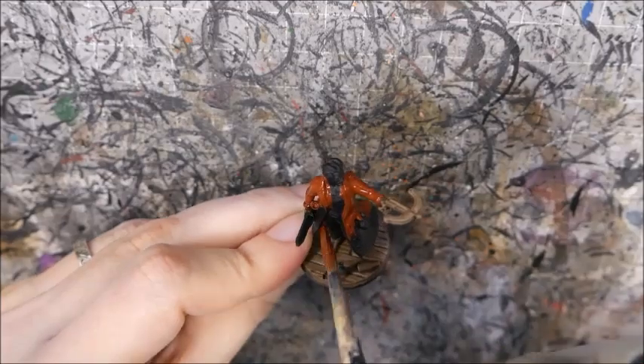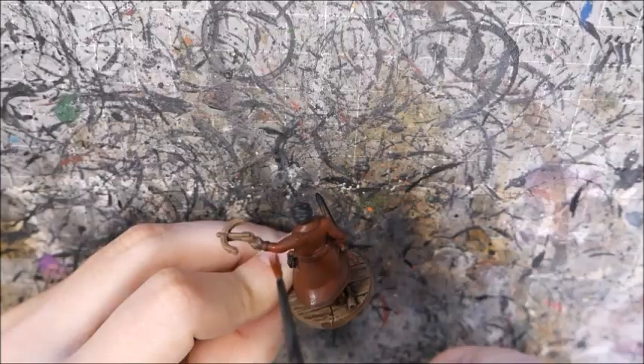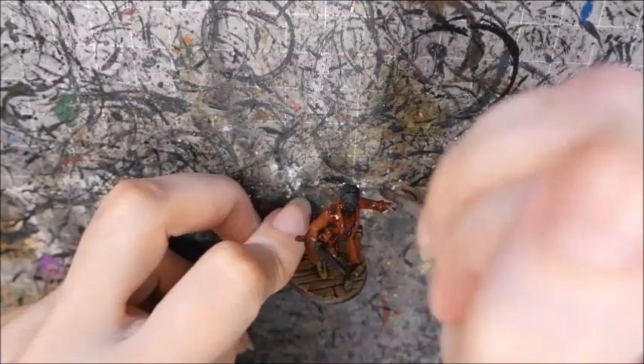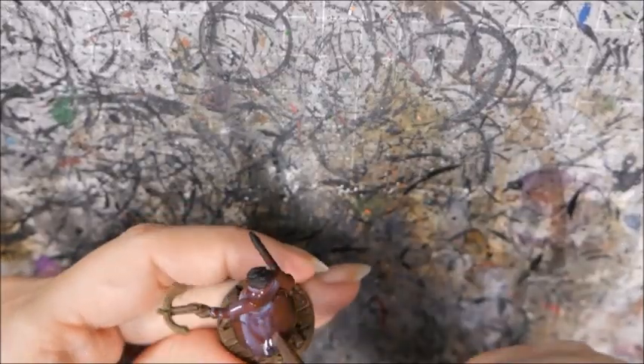I then painted the leather jacket with Doom Bull Brown, and washed it with Agrax Earthshade. I wanted to see if I could create an interesting leather texture by stippling it with Doom Bull Brown. This was a bit brighter than I wanted, so I diluted some Agrax Earthshade and washed it again. I wanted to create an oiled leather look, so I painted it with some diluted gloss.